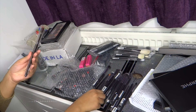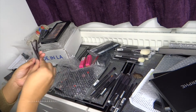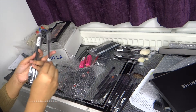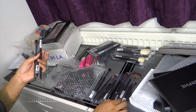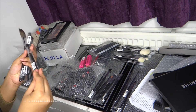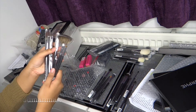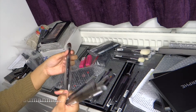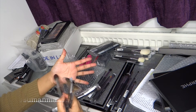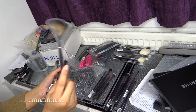I also bought some from the Elite Collection. These are from the Elite Collection, and they're supposed to be the more pro version of things. They seem to be really, really nice in texture — extra fluffy. I can't wait to use this highlighter one.